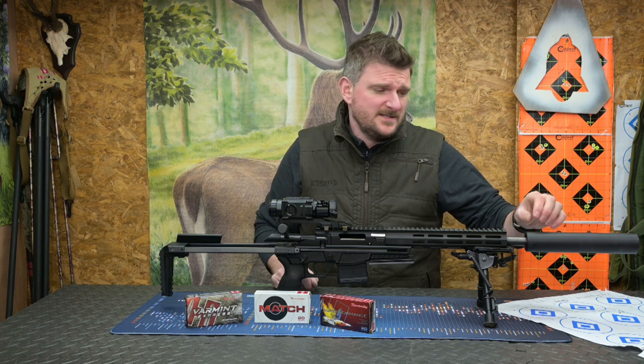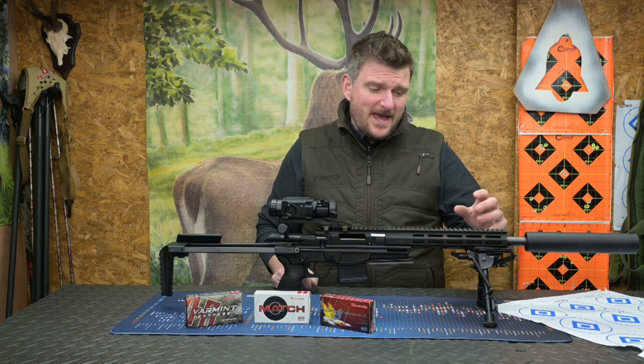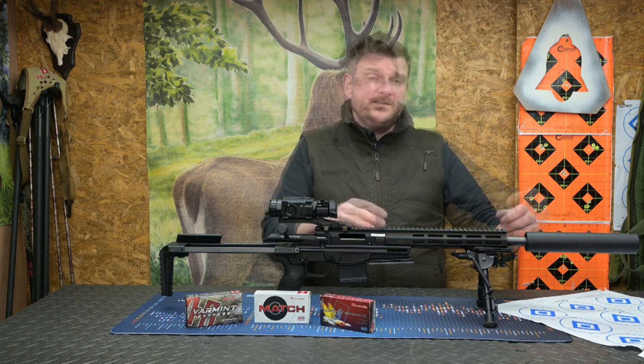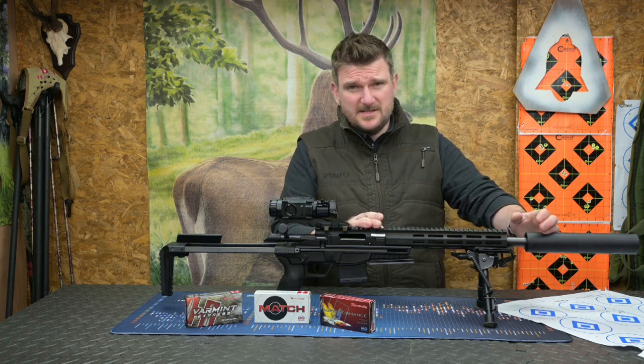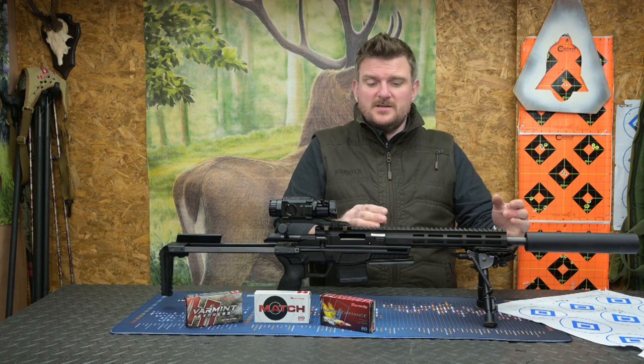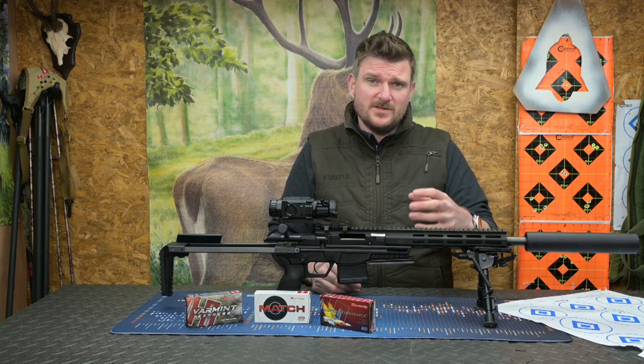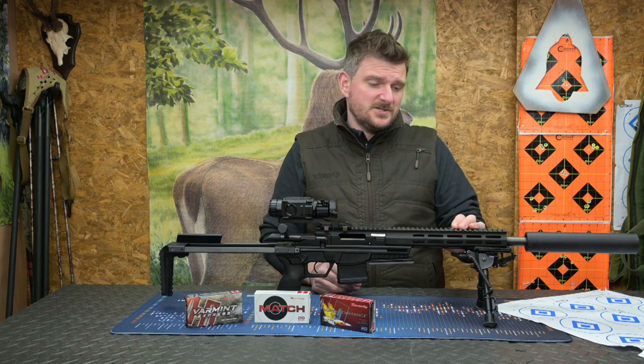This barrel is 18.4mm in diameter, which is nearly three quarters of an inch - a semi-heavy profile from CZ. It is 412mm long, which is 16 inches, with a 1-in-7-inch twist rate and a 6-groove barrel. So it's quite a short barrel for a centrefire, and I was interested to see what the muzzle velocities came out like when I put the ammunition over a chronograph.